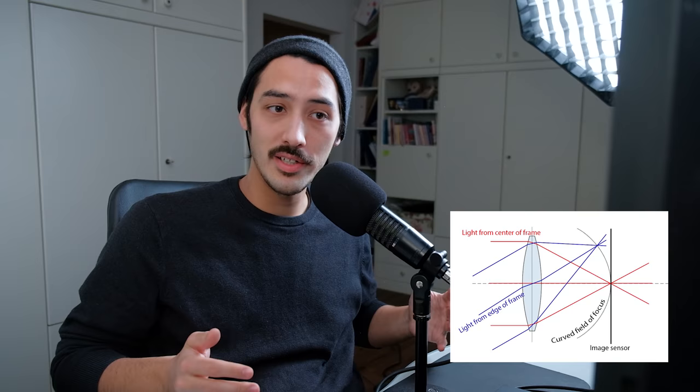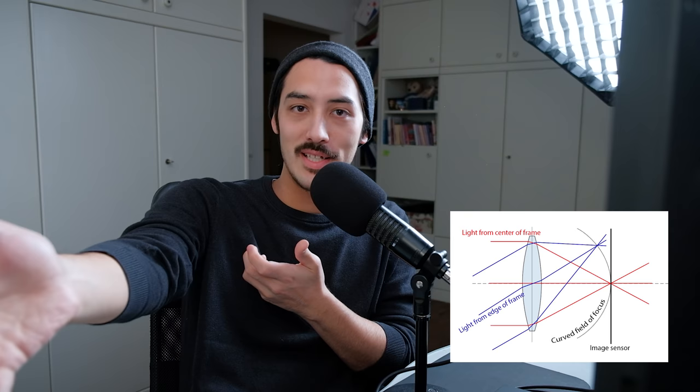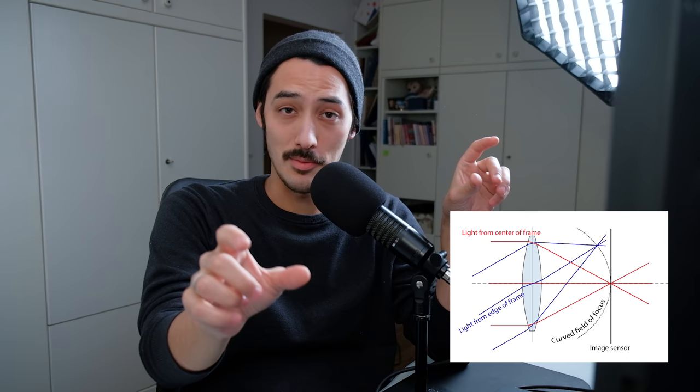Something to note here is field curvature — something that happens with wide-angle lenses. Imagine you can touch your subject with your arm and focus on it. Everything at arm's distance should be in focus across the frame. But you can't shoot a flat wall front-on and expect the corners to have the exact same sharpness as the middle, because the corners are physically closer to you.